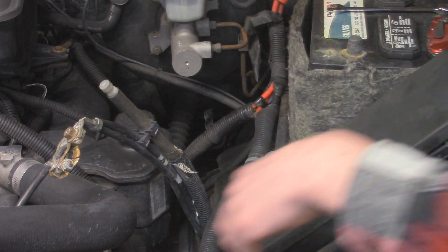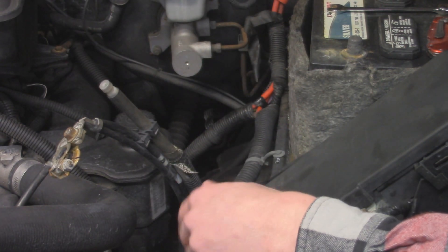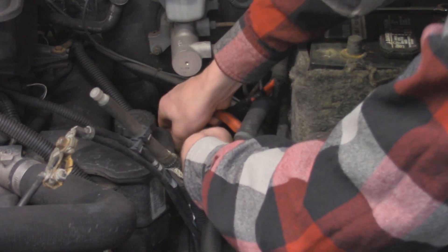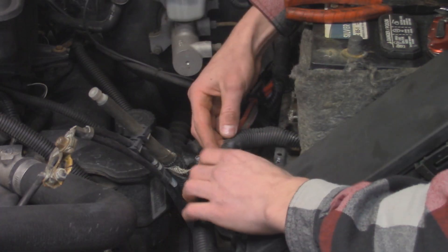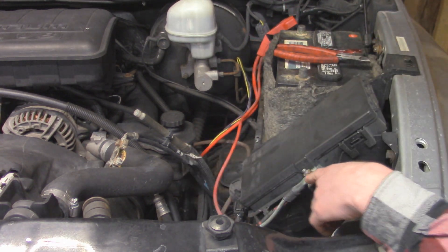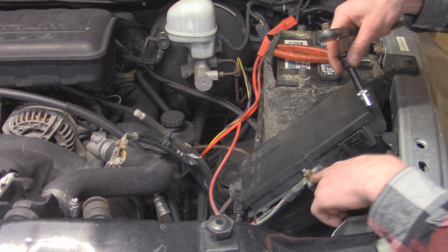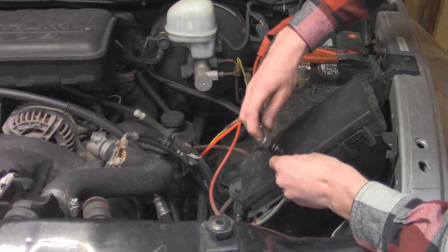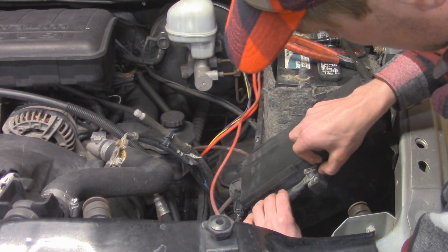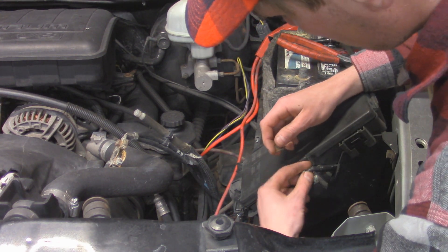Now I'm going to work on getting the rest of the electrical tape off around this wire loom so we can remove it — that should expose our cables a bit more and then we can finish up removing the cables. With some of that wire loom off we can start disconnecting over here on the PDC. We have our alternator wire and the wire that goes to the positive side of the battery, and over here it's just going to be a 13 millimeter nut. We'll slide these two cables off and put the nut back so I don't lose it.